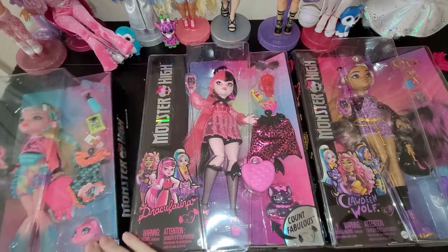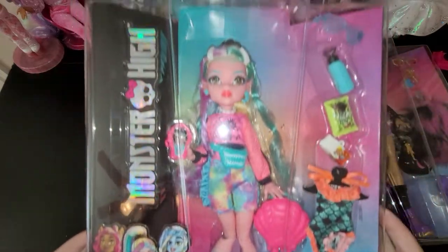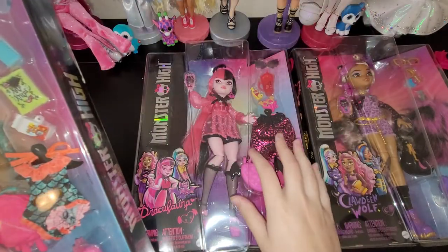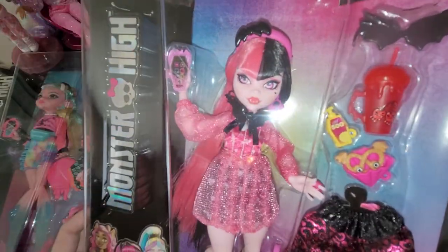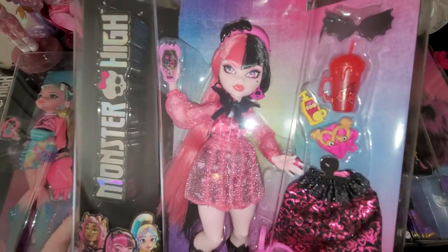So look at Laguna Blue. She is pink and a little bit of blue - a really pretty bubblegum kind of pink. A little not as light as Draculaura. Here's Draculaura, and I love her G3 dolls. I want all of them.